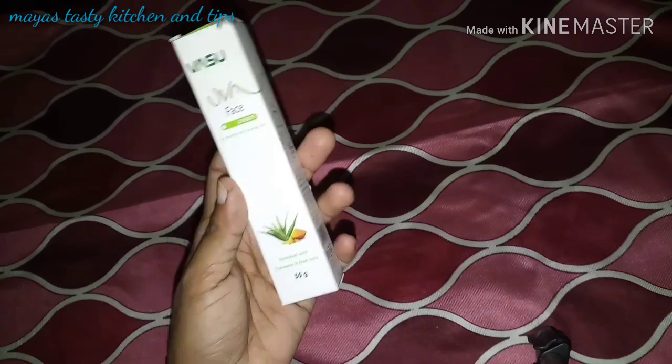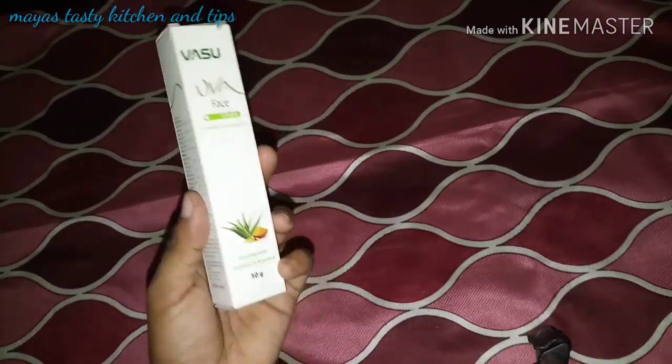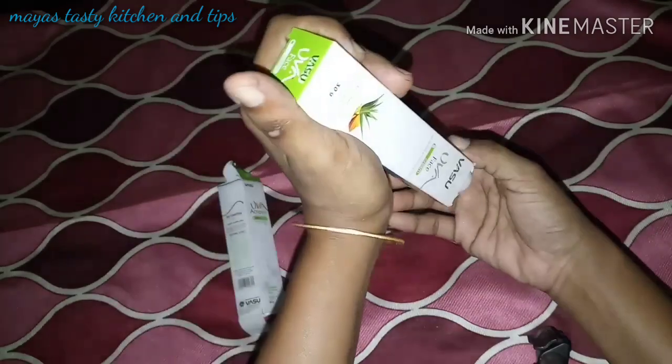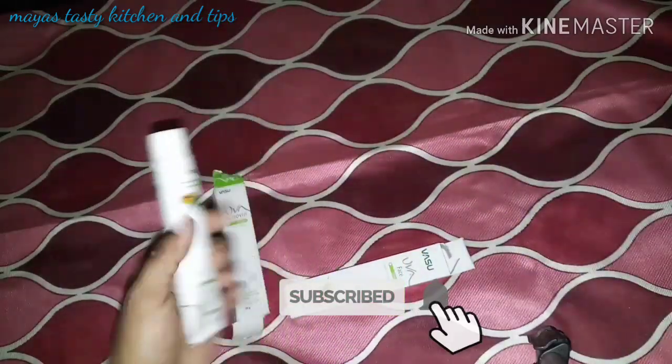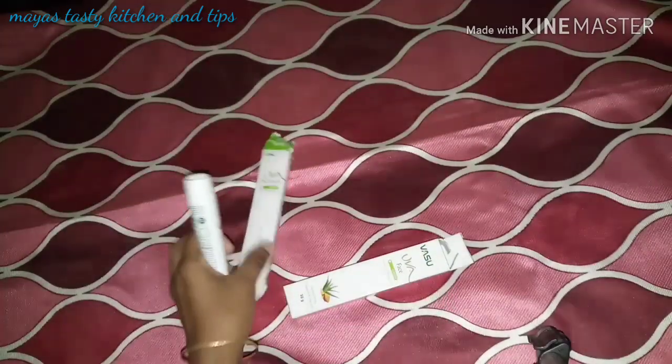It comes in a little tube. This is the best cream. It's very effective.